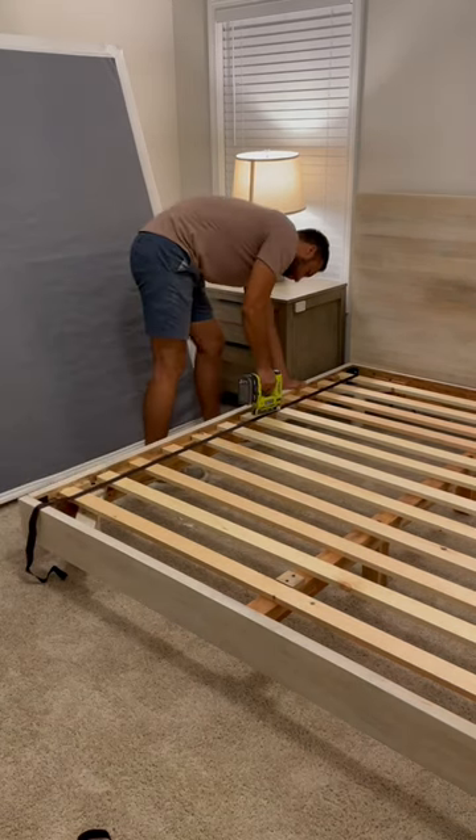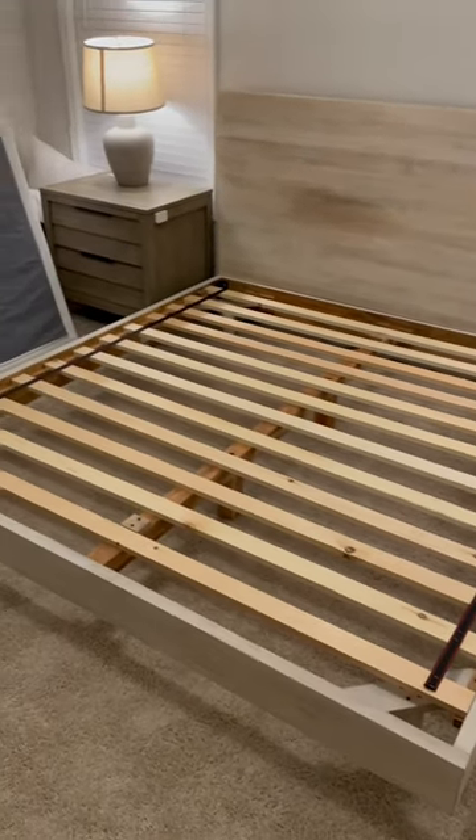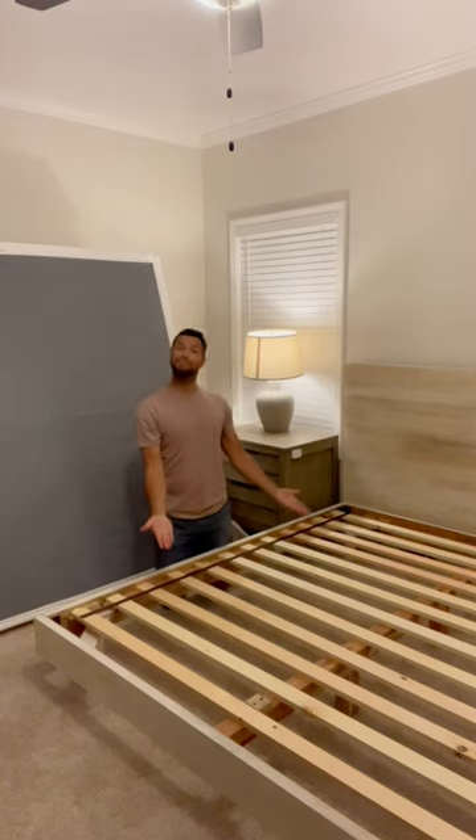As an added note, this is a king-size bed and I used 12 slats. Considering we got this bed $1,000 off because it was used, I'd say it was worth it.